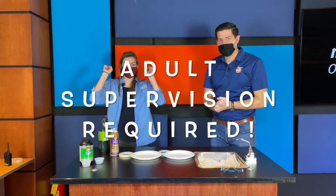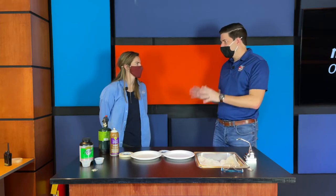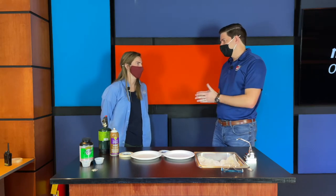Welcome back everybody. I'm meteorologist Tate Nicks along with Miss Kelsey Cowan with the Museum of Discovery for our next at-home discovery episode. This one is called gunpowder painting. Adults, supervision is absolutely a must and you must participate in this because there are a couple of components that involve gunpowder and also flames.